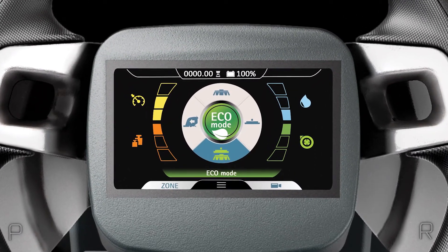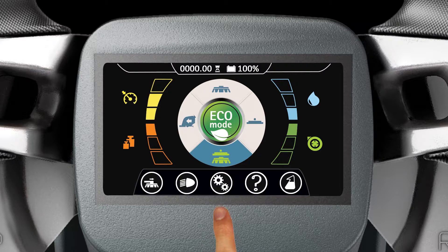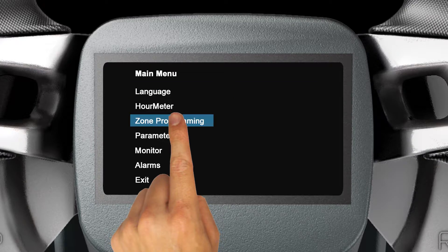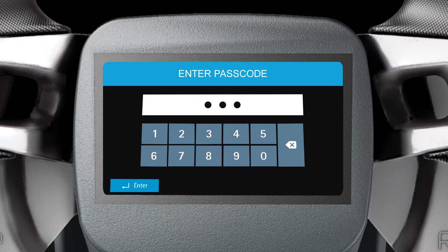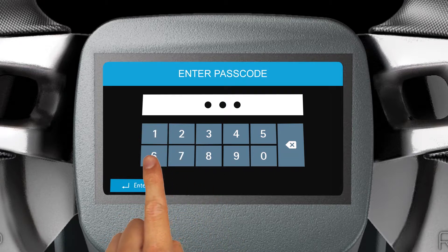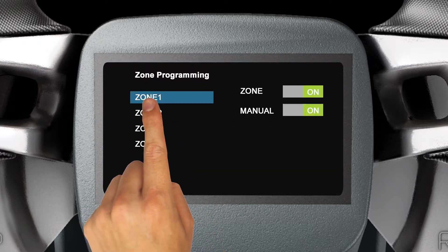The machine allows the user to program up to four customized cleaning zones. To set up a zone, tap the three lines at the bottom of the display to reveal the sub-menu. Tap the Settings icon to open the machine's main menu, then choose Zone Programming listed on the left-hand side of the display. When prompted, enter the user passcode and tap Enter. You'll see a list of zones — tap the zone you would like to customize.